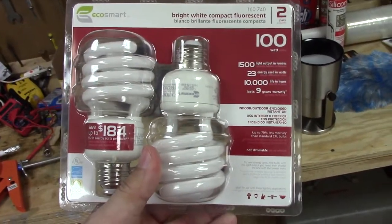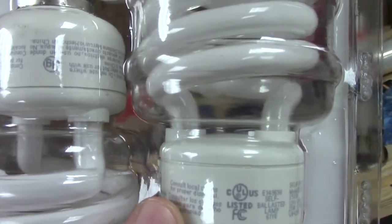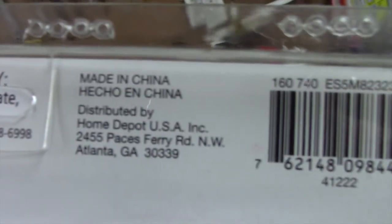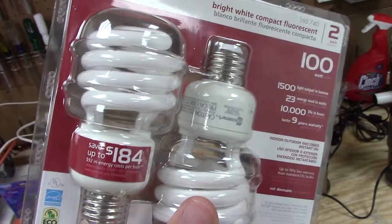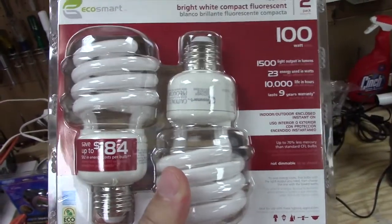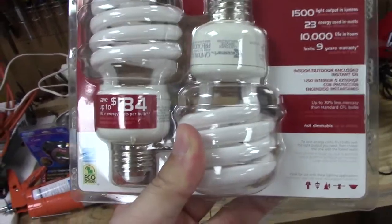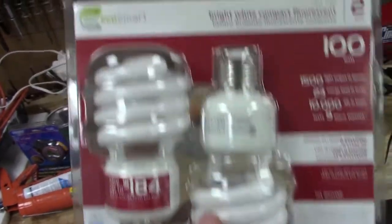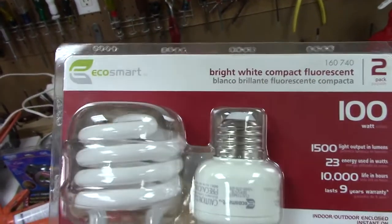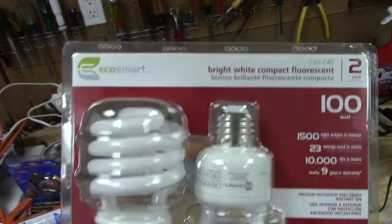Just before I go upstairs, here are the CFL bulbs I was telling you about — EcoSmart. These are definitely made in China; it even says so on the back. These bulbs have actually been quite good to us. We've used them in a few fixtures here that don't short cycle — I've always heard that's bad for any kind of fluorescent bulb. I have one in my headboard lamp in my room for a couple to a few years now and it still works. You can still get these even since the LEDs rolled out, though the packaging is different now — it's like a standard blue cardboard box instead of the clear plastic.